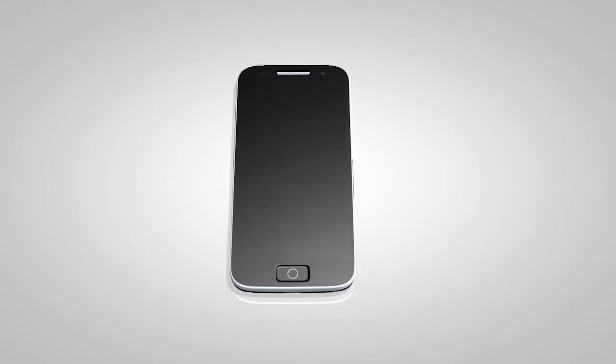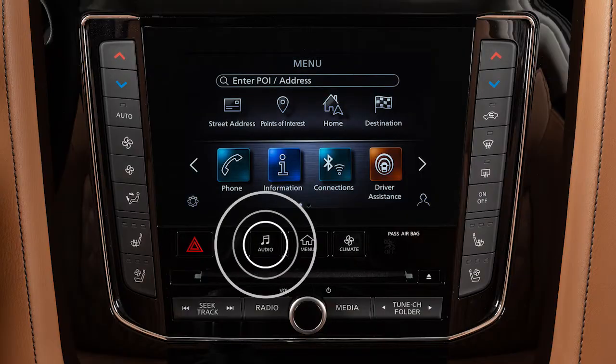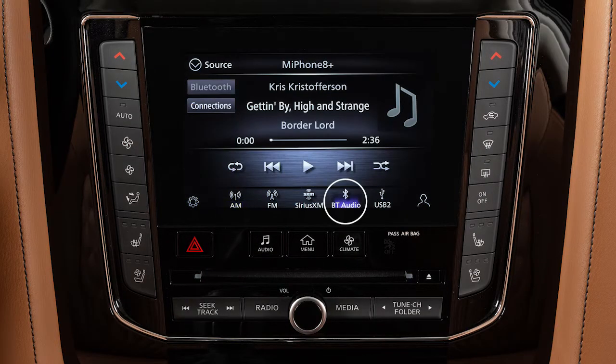See the Cellular Phone Manufacturer's Owner's Manual for details. Press the Audio button and touch Bluetooth Audio to access the Bluetooth audio mode controls from the screen. Use these keys to choose your selection.